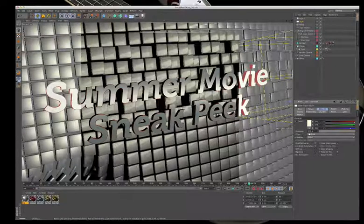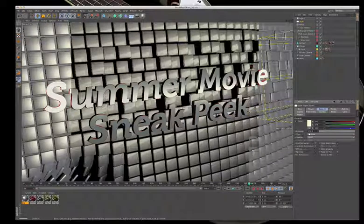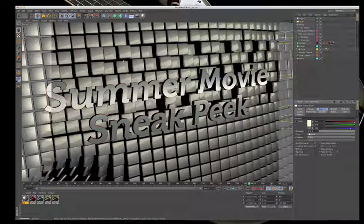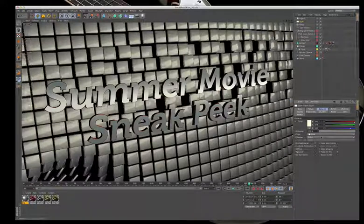Now everything starts to look rich. The render shows blue spill on one side and golden light on the other. The reflectivity is a bit distracting where you can really see the light, but it will add a lot to the scene.